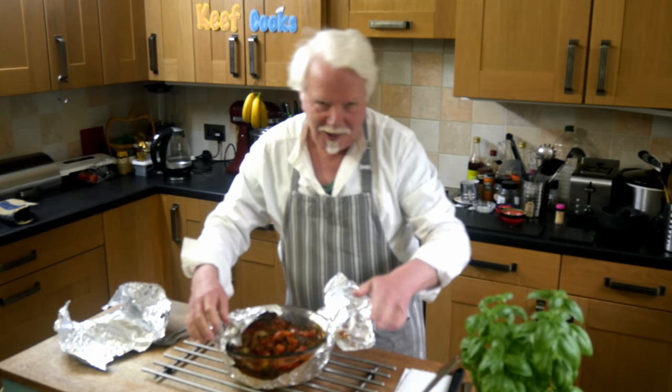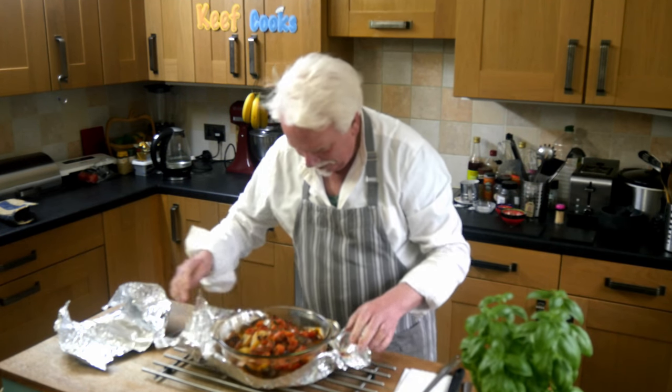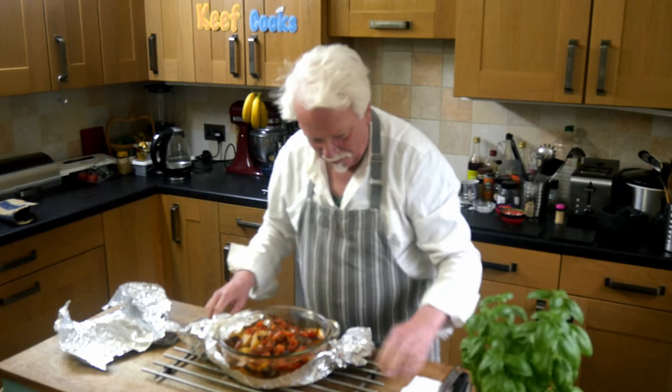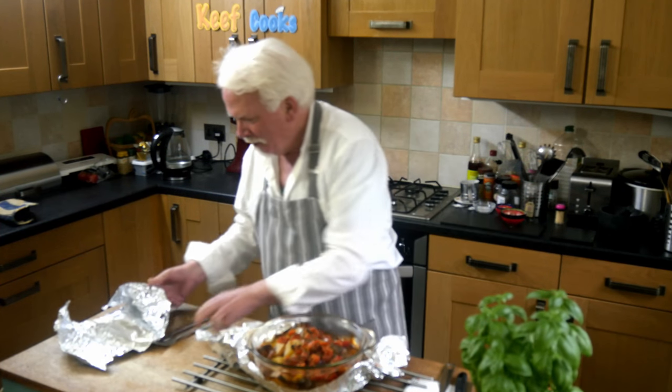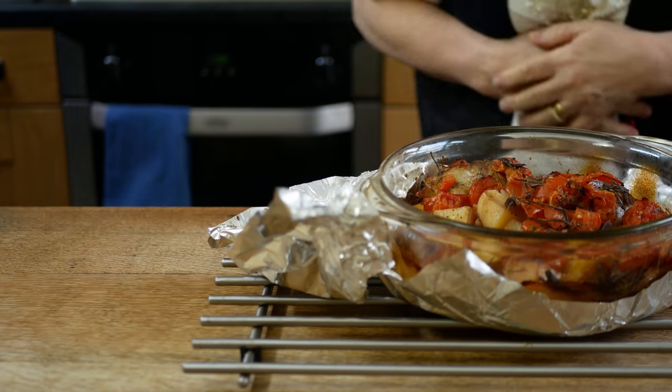Okay, five hours later. Smell that — well, you can't, but imagine you can smell that. Oh wow.